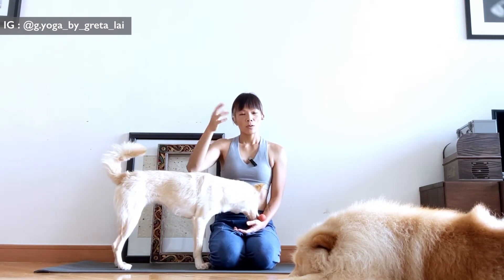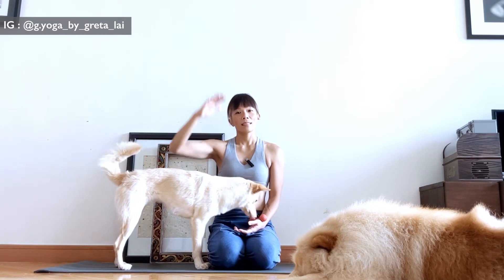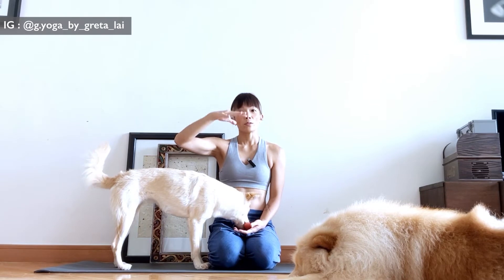Inhalation is a lifting energy, so everything tends to go up a little bit. And on your exhale, it's a grounding energy, so everything feels like it wants to bear down.